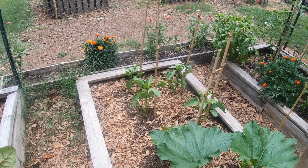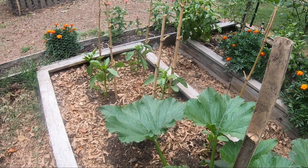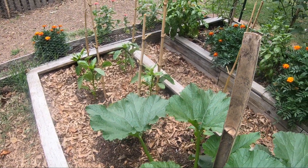And then the bell peppers are just now starting to flower. I'll probably go ahead and pick the flowers off until the middle of this month, and then I'll let them go on from there.